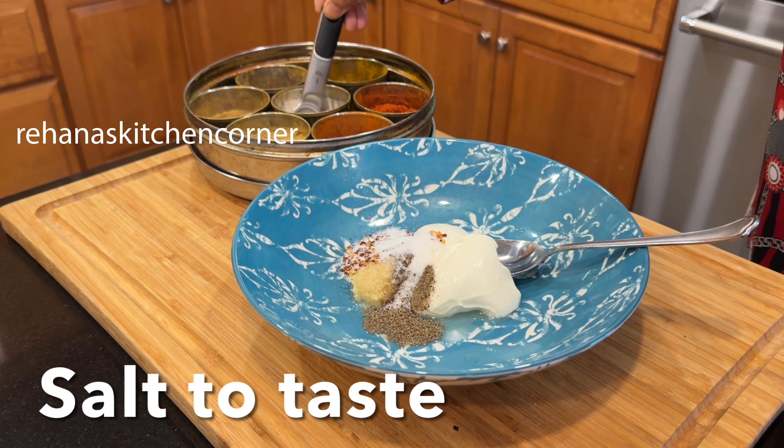Cut the package of King's Hawaiian sweet dinner rolls in half horizontally with a knife, and place the bottom half of the rolls in a 9 by 13 inch baking dish. Spread half of the sauce over the bottom layer.